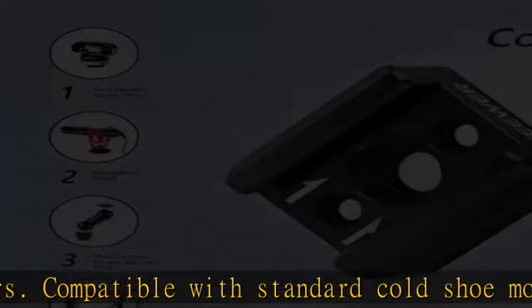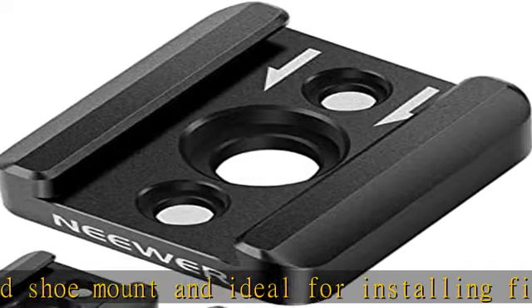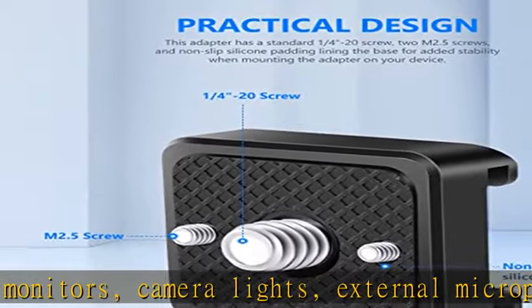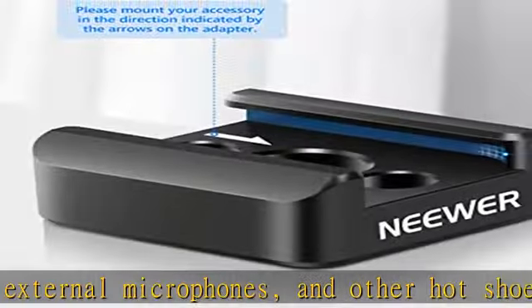Please mount your accessory in the direction indicated by the arrows on the adapter. The non-slip design features a curved contour on one end of the cold shoe adapter's inner groove to prevent your cold shoe accessory from accidentally sliding forward.